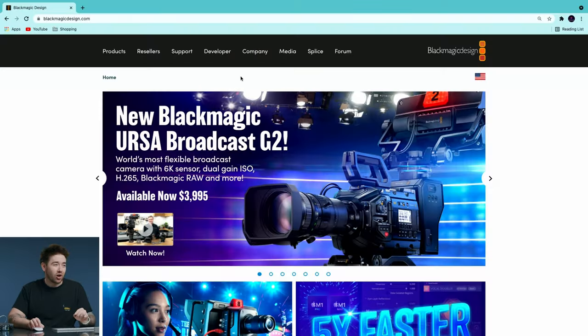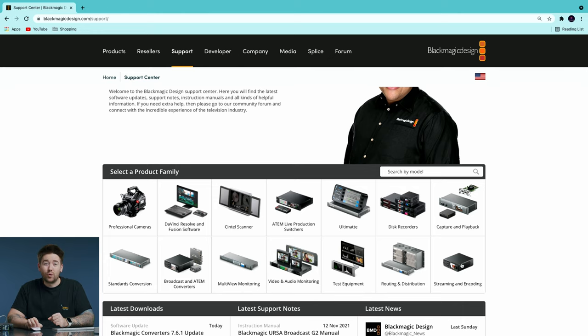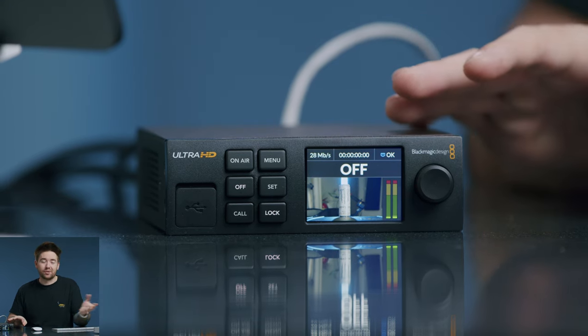We need to download a program from the Blackmagic website. Go to blackmagicdesign.com, then go to support and scroll down to the streaming and encoding section. The latest version is Web Presenter 3.0 from last July. Download it for Mac OS X or Windows, whichever you choose. You don't actually have to install the software, but it's useful if you want to change settings more quickly. Once installed, plug in the power and an Ethernet cable, and if the device is on the same network as your Web Presenter 4K, it should automatically detect it.